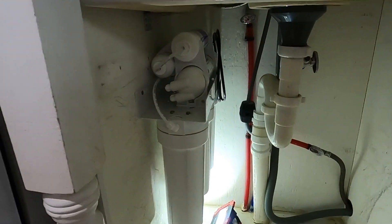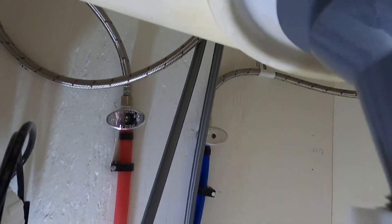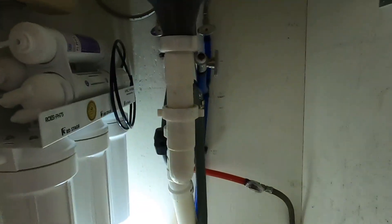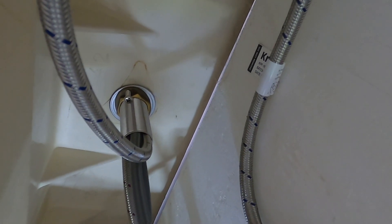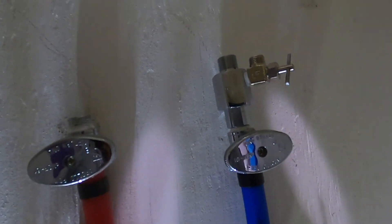With the RO system mounted in place, the next thing we're going to do is make sure our water supplies are turned off, and then you can unscrew the supply lines for your faucet and remove your faucet. In this case I need to remove mine because I'm upgrading it to one that has the drinking water portion on it. So we'll remove all that and get this old faucet out of the way. I've got the old faucet out and I've added the adapter supplied with the RO kit that has the extra shutoff valve to separate the water.